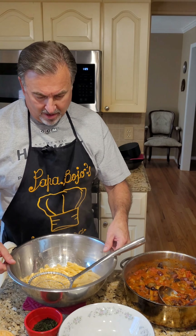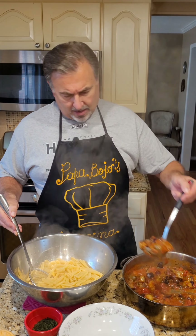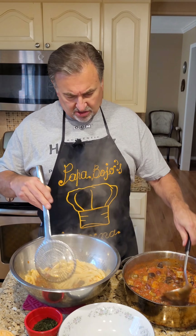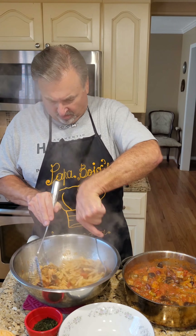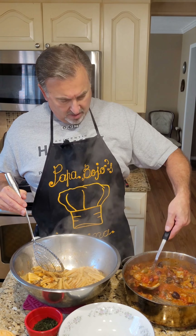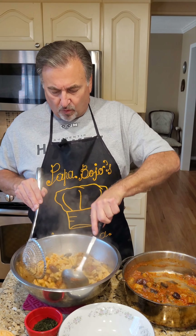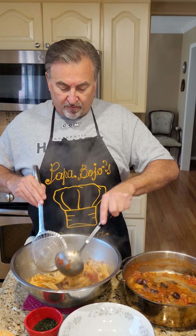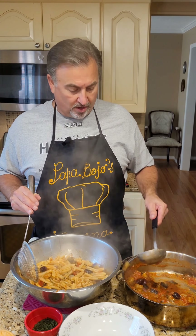We're just about through making our Pasta alla Norma. I've got my pasta here, I'm going to ladle some of this sauce with all the good stuff in there and mix it real well — get a good mixture of all that into the pasta. A little bit more. You'll see we've made more sauce than we need for one pound of pasta — this sauce is good for about two pounds. So if you're feeding about six, you could use two pounds instead of one, and this would be perfect for you.